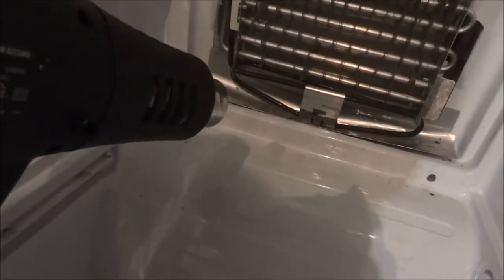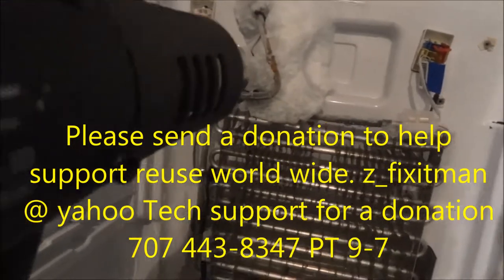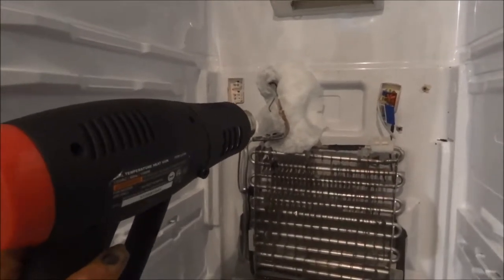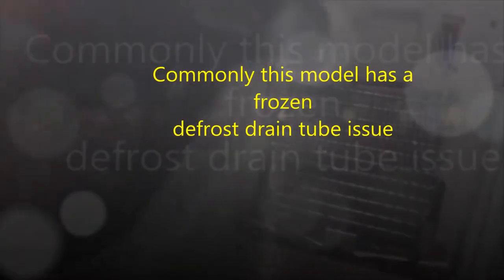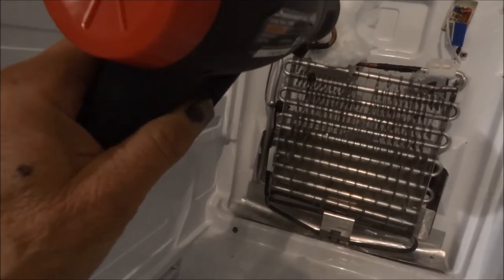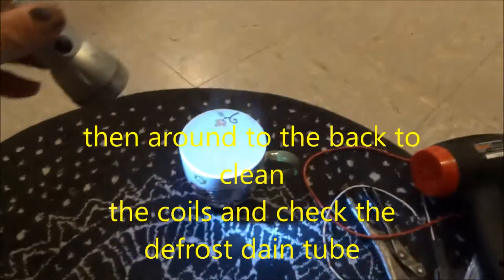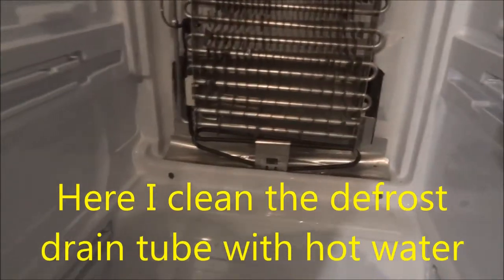Here once again I use the heat gun to try and defrost anything. Be careful if you use a heat gun — it may melt some of the plastic. Sometimes I'll put my hand near the end so I can feel how hot it's getting. This particular one had a very problematic drain tube, typical with this Samsung model. The defrost heat element does not extend far enough down, or the coils are too close to the defrost drain, which causes this problem. I use hot soapy water to clean drains often — just pour hot soapy water and sometimes use a coat hanger to get in there and clean that drain out.